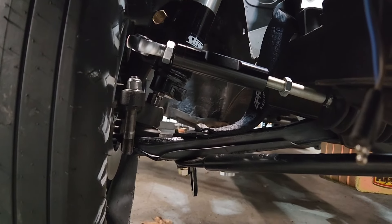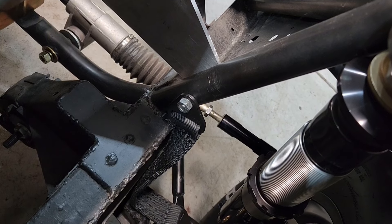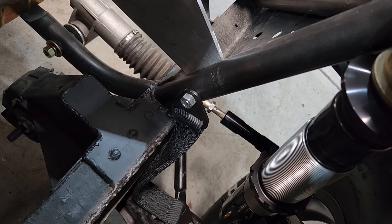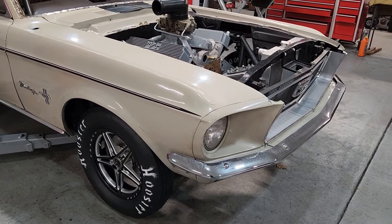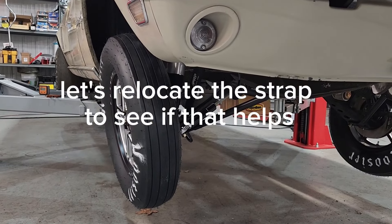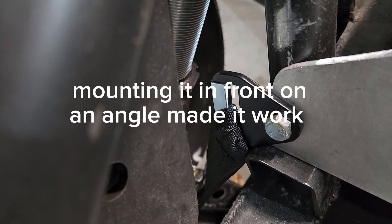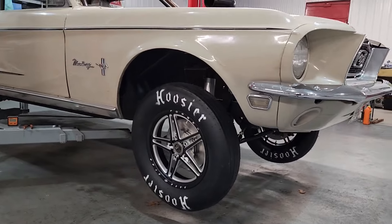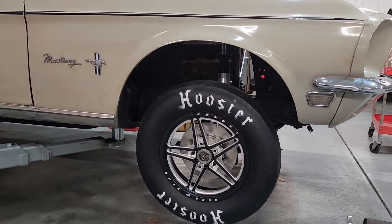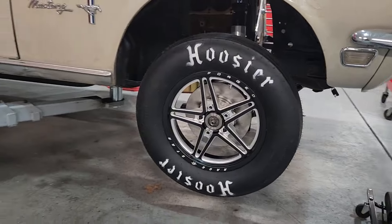The straps are in position. Looks like it clears everything nicely. Now we'll take it up and see how much the straps limit the front end. That took my travel from 22 and a half inches down to about 20 and a half — so I got about two inches of travel pulled back out of that.